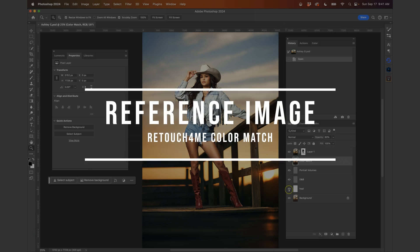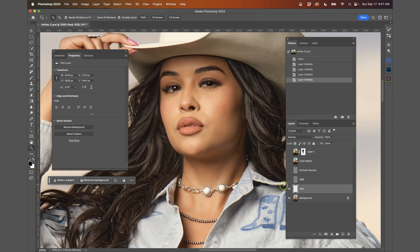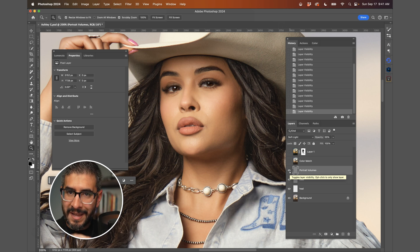For this first image, this is done entirely with Retouch For Me from the skin retouching to the color grade. This is the before and after, but let's build it from scratch. The heal removes the blemishes, the dodge and burn does a little bit of skin retouching, and portrait volumes adds that depth and dimension. If you want to know more about dodge and burn and skin retouching plugins, I've already made a video about it — I'll have that linked in the description.